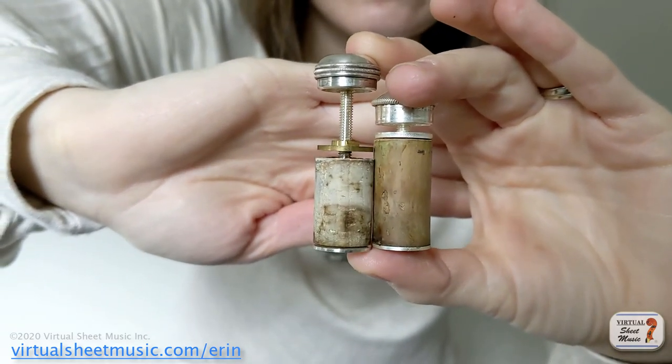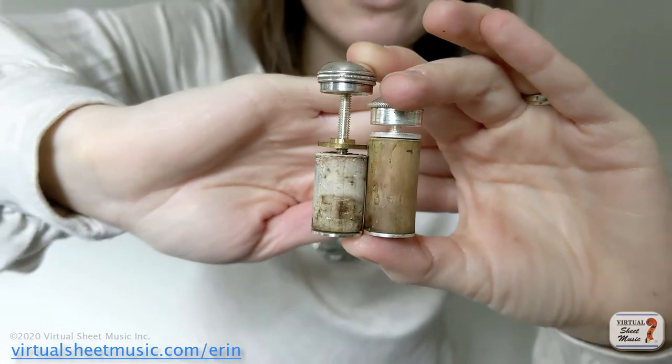Another thing to note: you cannot use just any cleaning rod to check any flute. Some cleaning rods — the line is not going to be accurate at all for any flute, and some brands need the cork to be in a slightly different place. If you have a good flute like a Powell, Miyazawa, Sankyo, Trevor James, Altus, Brannan, or Burkhardt, your cleaning rod will be correct. But if you have a student flute or your cleaning rod did not come with your flute and you got it separately, you should probably have somebody else check it if you think your head cork might be out.